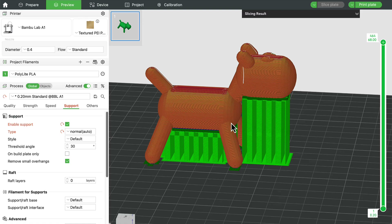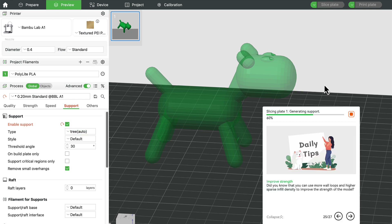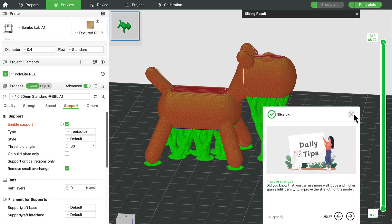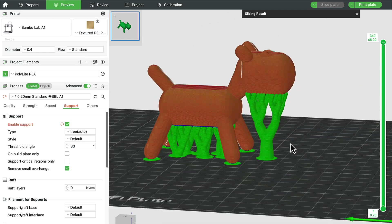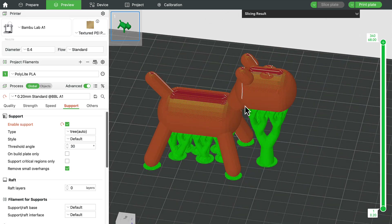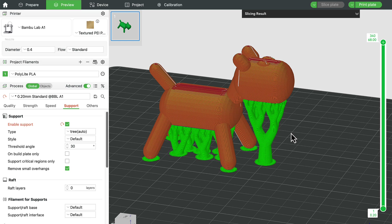Now let's look at tree support. I switch from 'normal auto' to 'tree auto.' Some slicing programs call this organic support, so check for that option if you don't see 'tree.' When I slice the plate, you can see why it's called tree support — it looks like a tree with branches and a trunk. On a project like Rascal, it doesn't make much difference between normal and tree support; they're both fairly easy to remove and use about the same amount of filament.